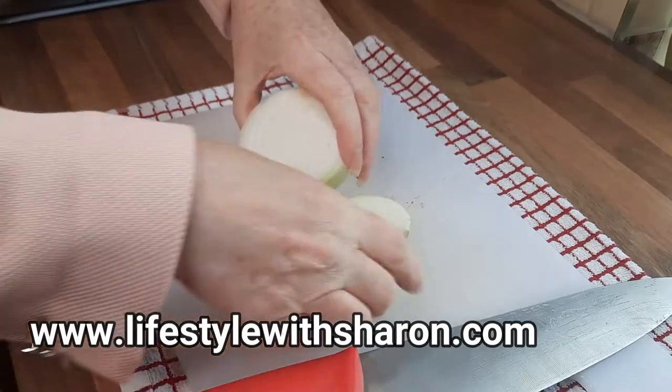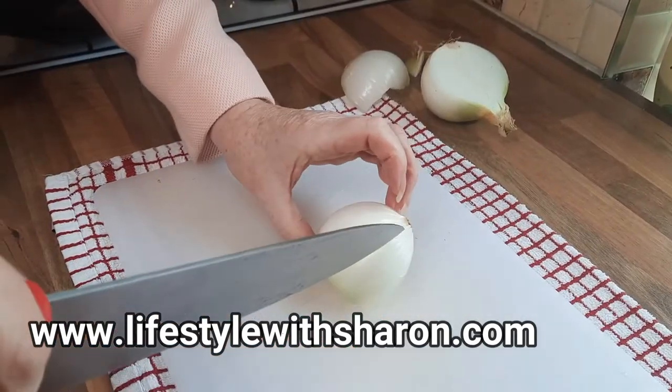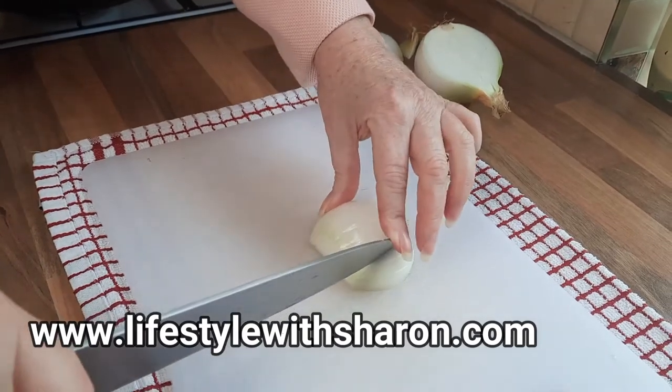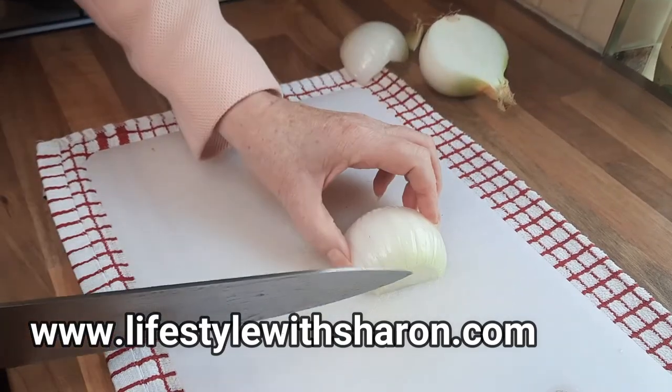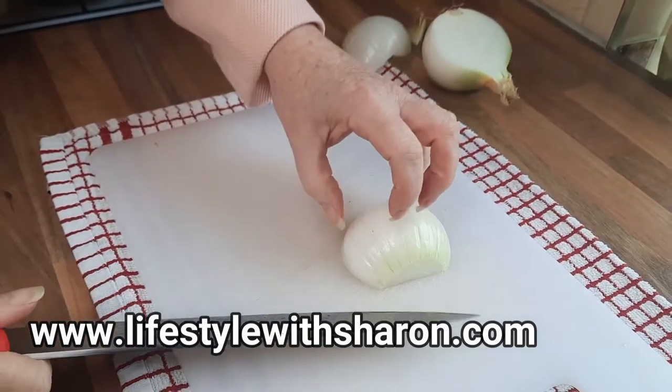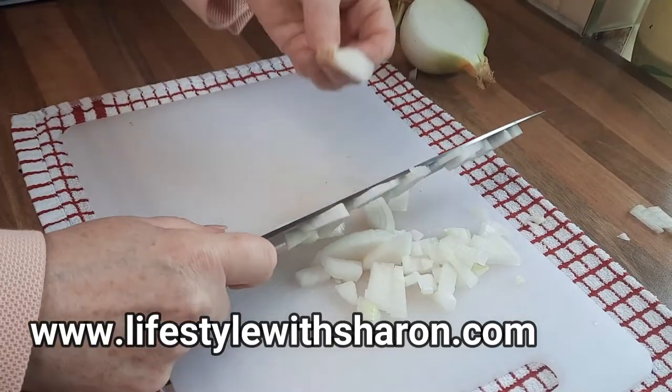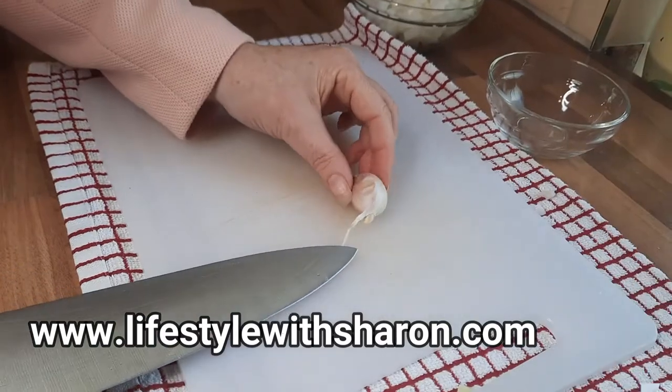As usual, put your tea towel underneath your chopping board to stop it moving around. Use a good sharp knife and cut your onion in half. Just dice them — go across that way, not cutting the end where the root is, then turn it around and just chop it down, keeping your fingers bent so you don't cut yourself. You're just left with the root at the end.